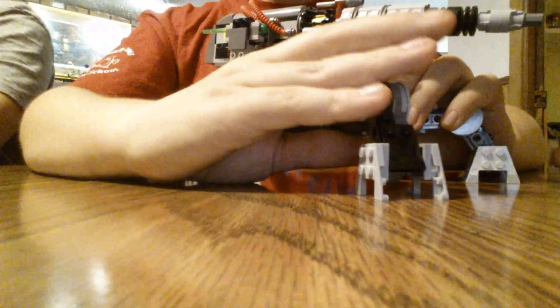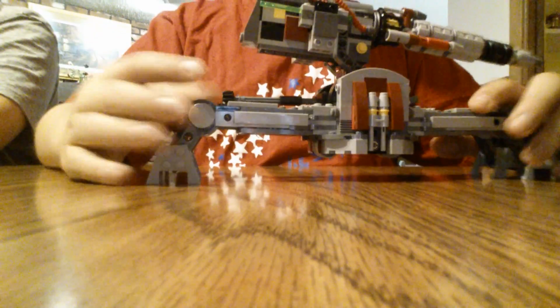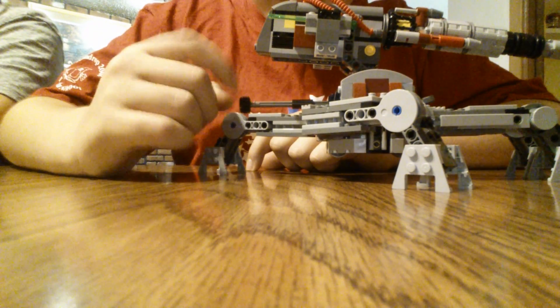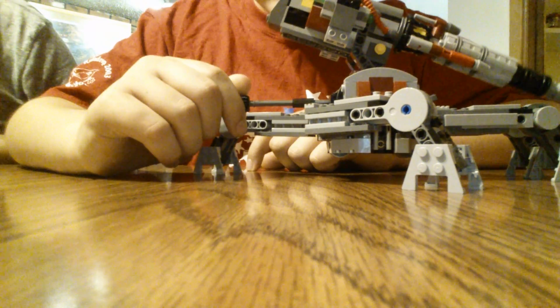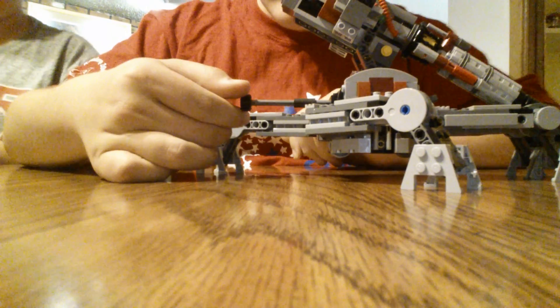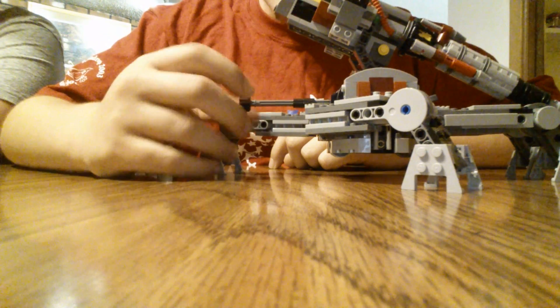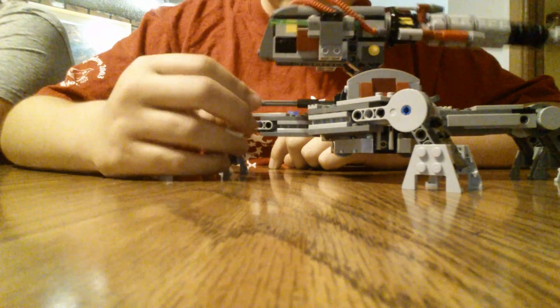Now we have the actual set. This is the anti-sky cannon. Before we get into any details, let's go through the features. Right here, you have a little gear. When you twist it counterclockwise, it goes down; clockwise makes it go up. So it's like aiming.